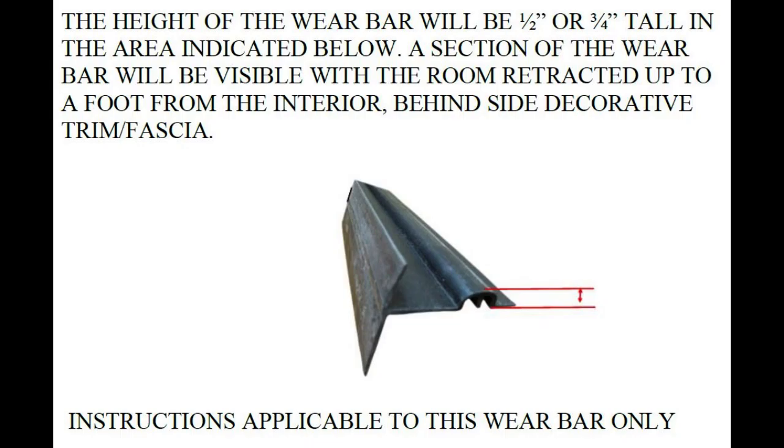This particular repair is designed specifically for the wear bar seen in this image. The roller needed depends on the height of this wear bar. These can be added for rooms that are skipping or when they are simply struggling to retract, but only for the wear bar pictured here.